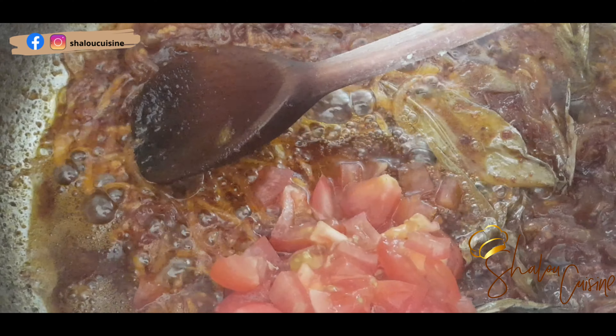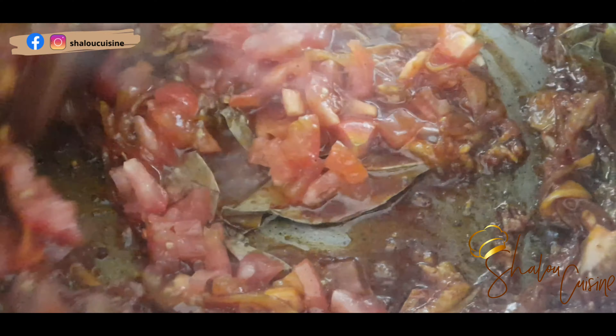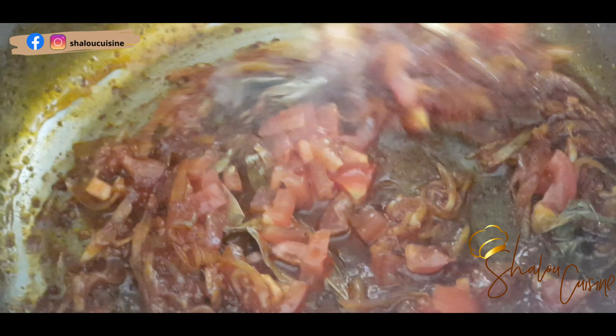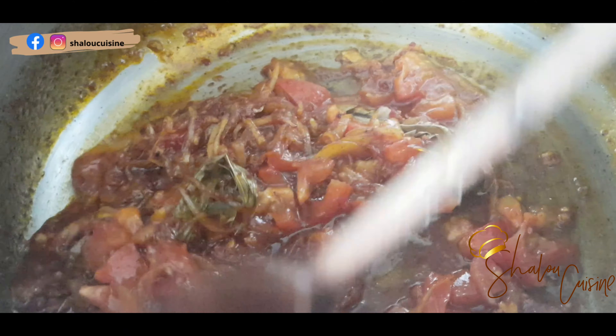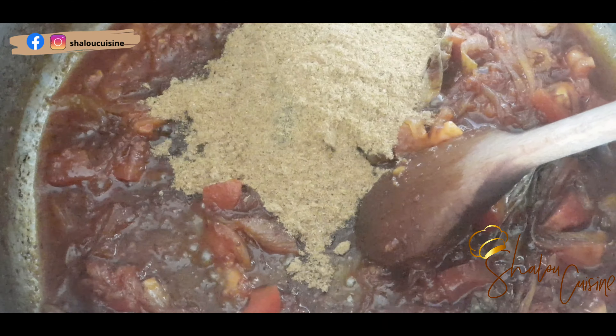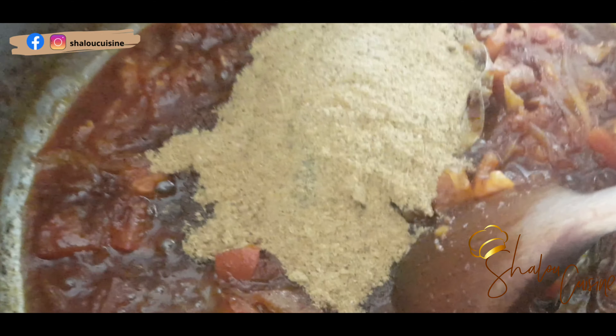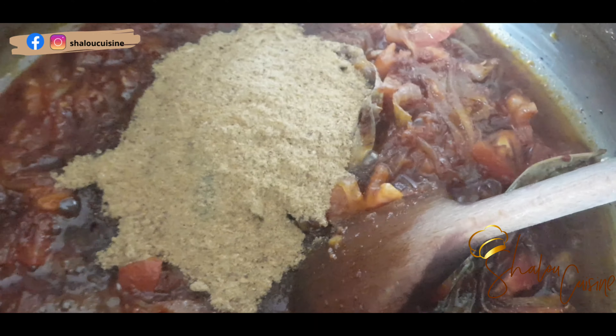Now it's time to add the tomatoes. Fresh chopped tomatoes are better than canned tomatoes — it makes a lot of difference to use the fresh ones. I'll be frying a little bit and then add dry fish; this is dry fish powder that you see there.